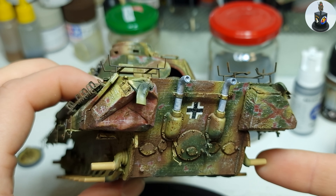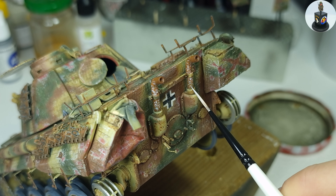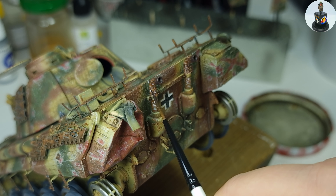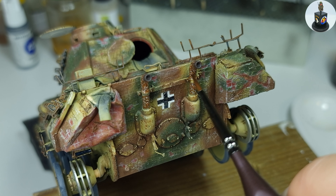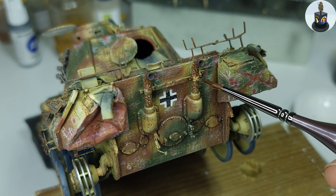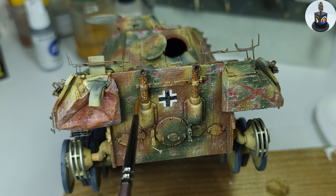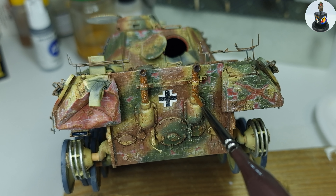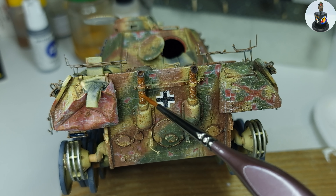I wasn't really happy with the final result, so I grabbed my acrylic paints again and added some white chips to lighten up the overall look of the exhaust a bit. Then I used a very dark brown acrylic paint to darken the rusty spots because I thought it was a bit too light. On top of that came the enamel products again, starting with a very strongly diluted streaking rust, and while the first layer was still wet I applied the light rust effects wet-in-wet until I was happy with the look.